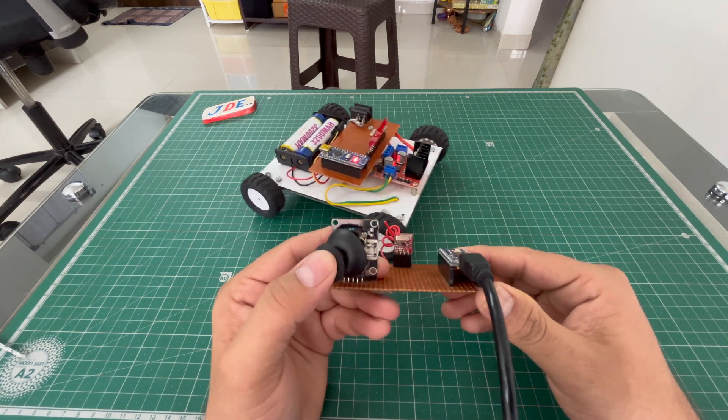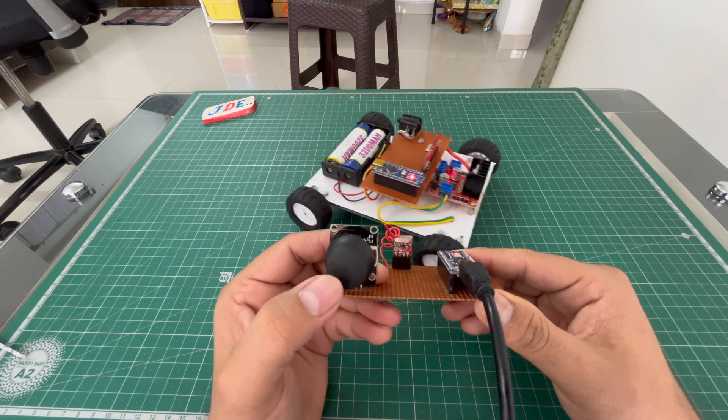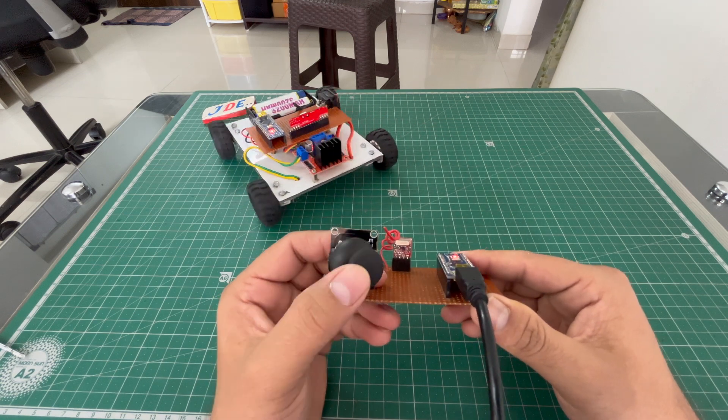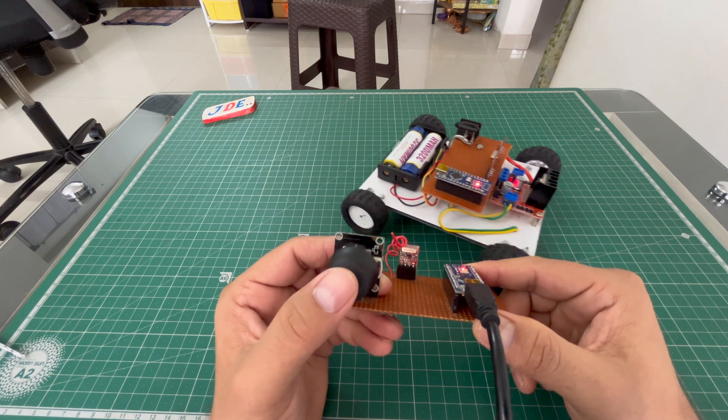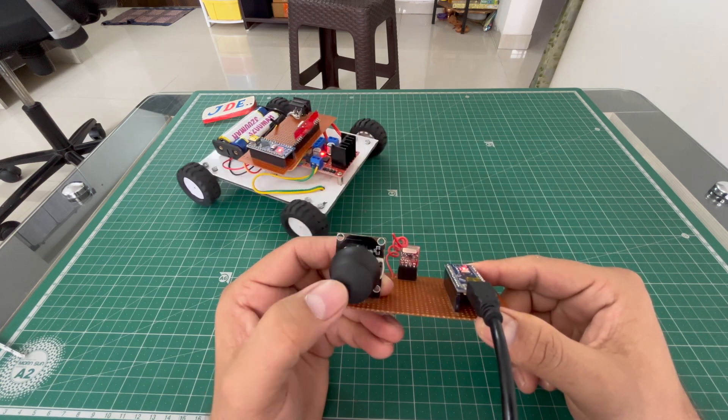Hey, hi friends, welcome back to our channel. In this video I will show you how to control this robot car with a joystick using a transmitter and receiver — an RF transmitter and receiver. Let's go and start to make this project.